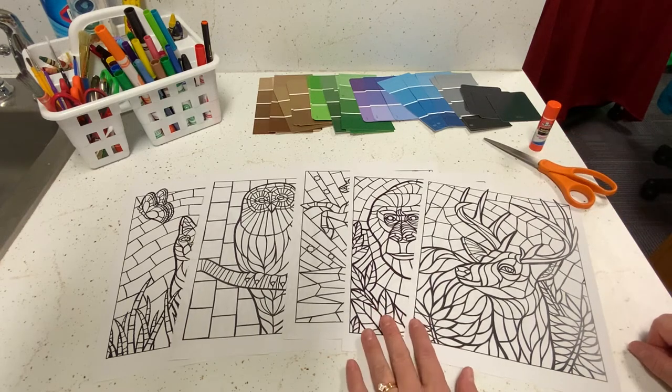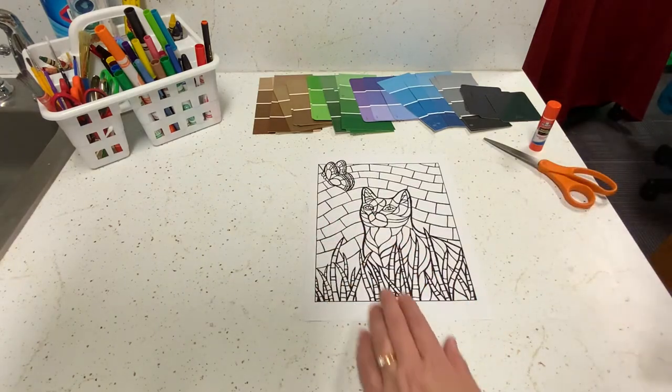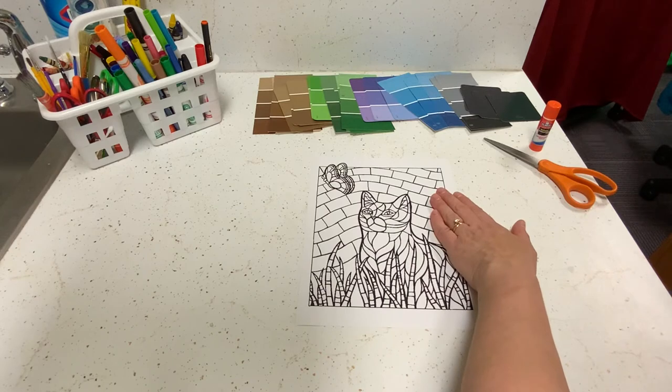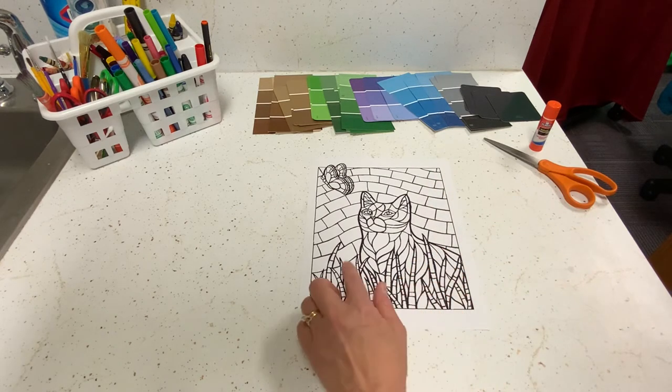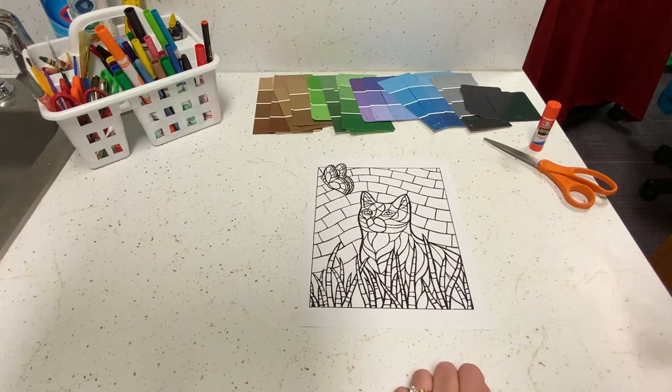For today's craft we're going to make this cat with the butterfly. We're going to make a brown colored cat; the background will probably be blues and purples. We'll do green for the grass reeds and then we'll see what colors work for the butterfly.